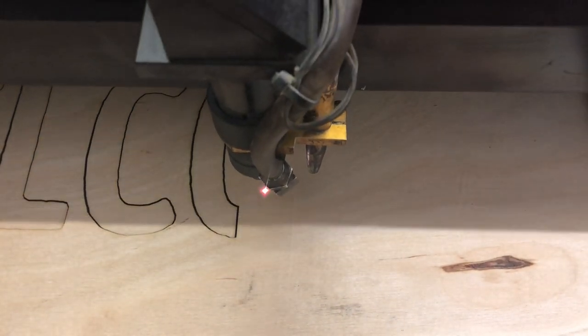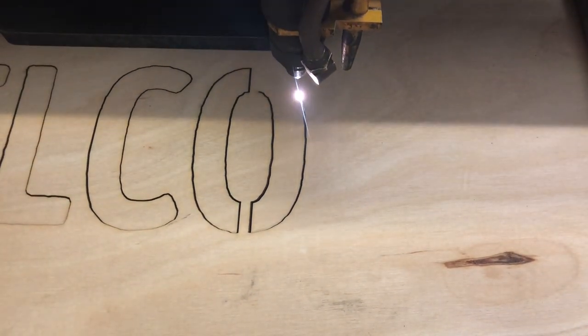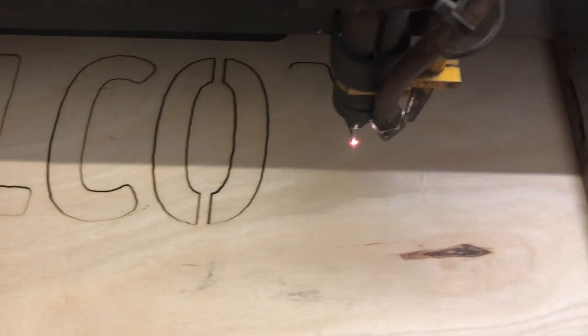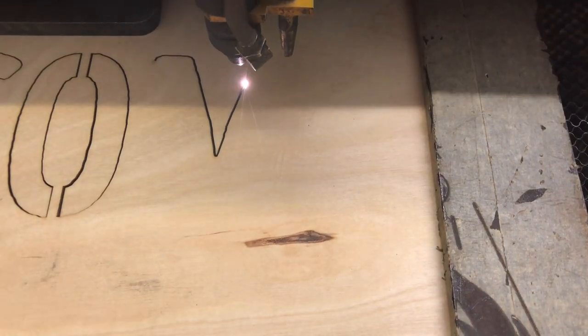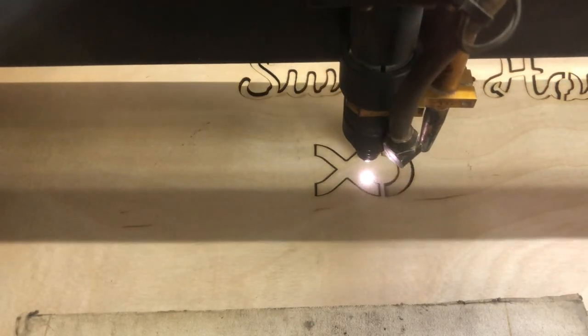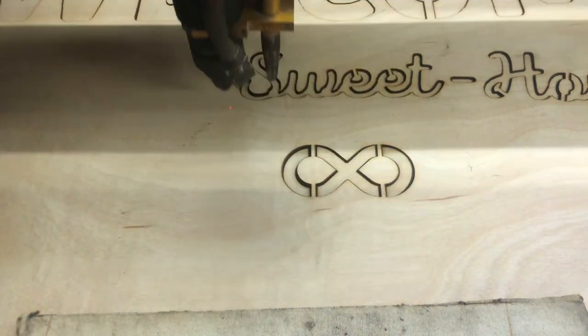Lots of people who've done this on YouTube use a vinyl cutter to cut out their design, but I've never used a vinyl cutter and I'm pretty comfortable with a laser cutter, so I decided to use that. While I'm using a laser cutter at the makerspace I attend, do know that if you don't have access to one you could just as easily use a scroll saw to make the cuts — it just may take a little longer and you'll need a steady hand.